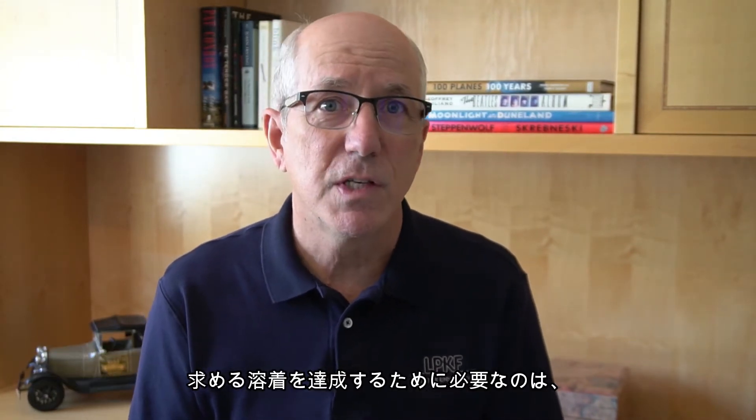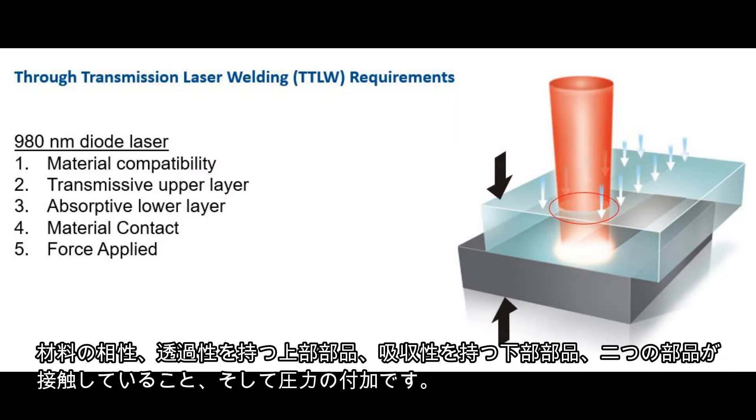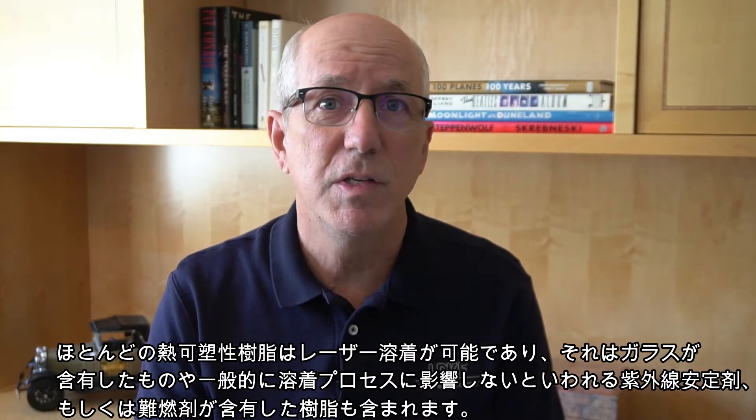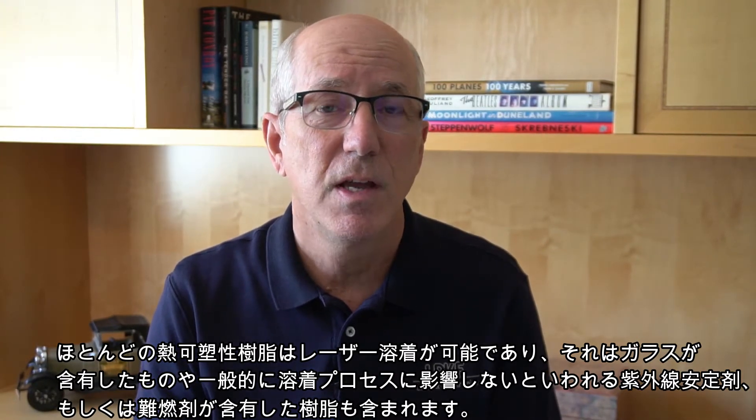Five factors influence and allow control over the laser welding process. To achieve a successful weld, we need compatible materials, a transmissive upper part, an absorbing lower part, contact between the two parts, and the application of force. Most thermoplastics can be laser welded, including those with glass fill and additive packages, like UV stabilizers or fire retardants, that won't generally affect the welding process.